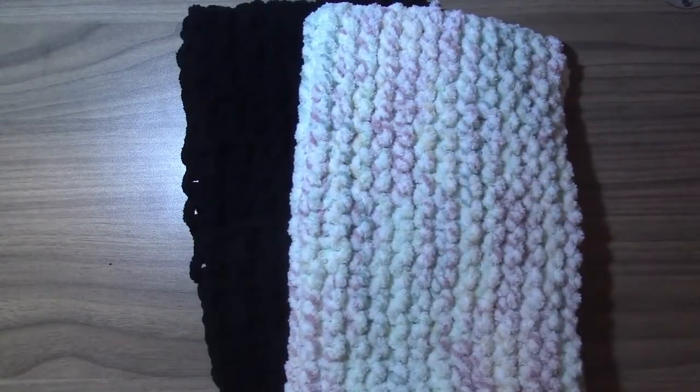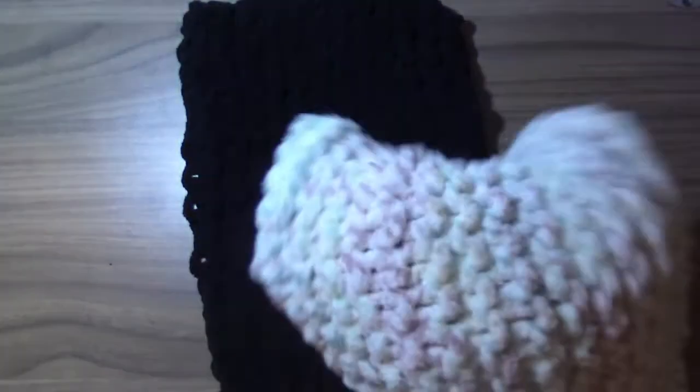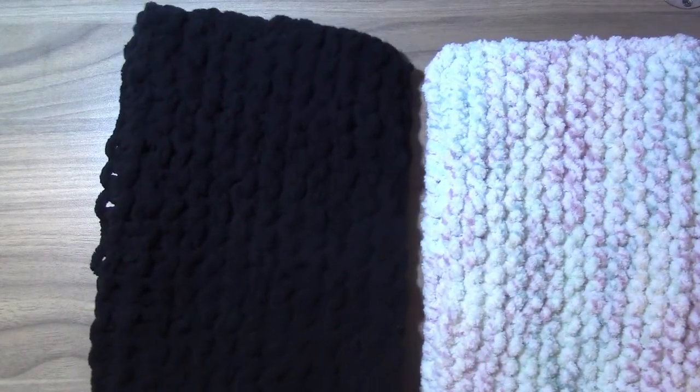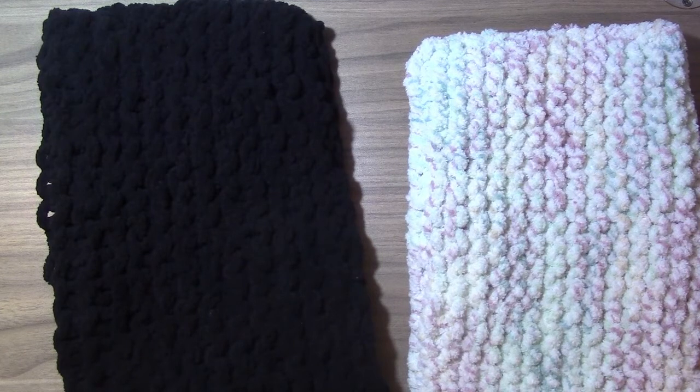Moving on to finished objects — I don't have a ton to show you. One I wanted to show I gave away already, forgetting I wanted to film it, but the person was very happy with it. The first finished objects I want to show you are these dust mittens. You stick your hand inside — it's Bernat blanket yarn, which I've discovered is excellent at picking up dust so you can just wipe countertops or shelves. I had a bunch of leftover Bernat blanket yarn and didn't really know what to do with it, so I actually have like six more of these in a drawer.